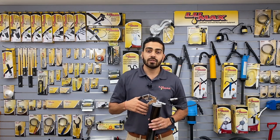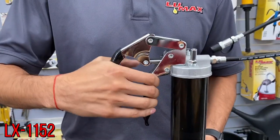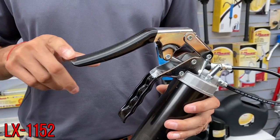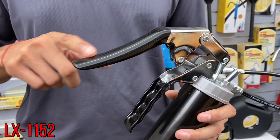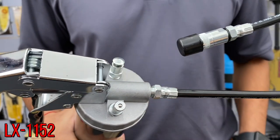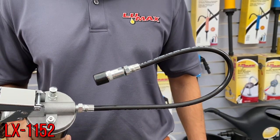The next style of grease gun is our model LX 11-52. As you can see, it's a convenient one-handed operation. There are vinyl grips that ensure a safe and secure grip when you're using the product. It also comes with a filler nipple and a bleeder valve, a nice 18-inch hose, a coupler, and the protective cap.